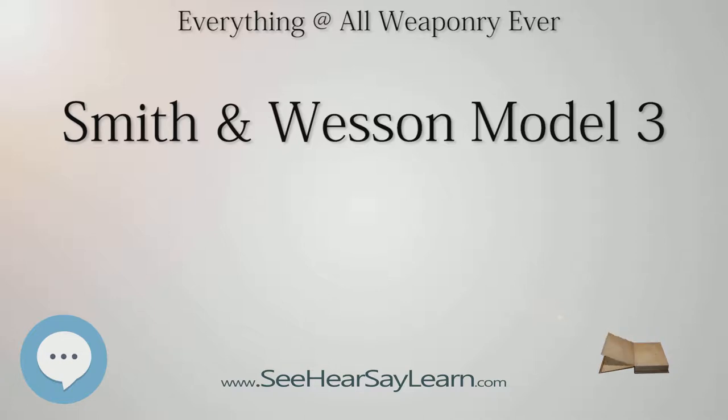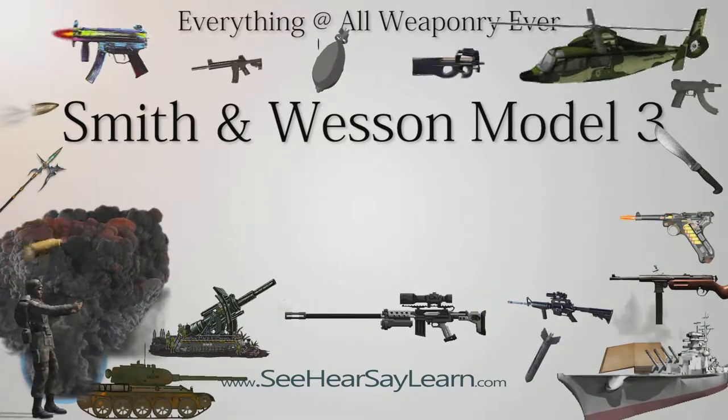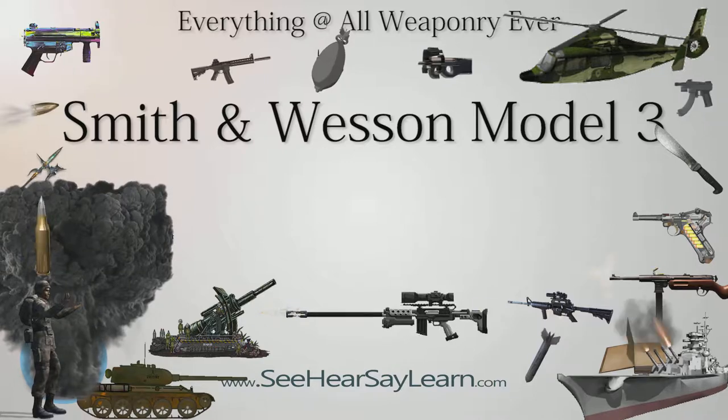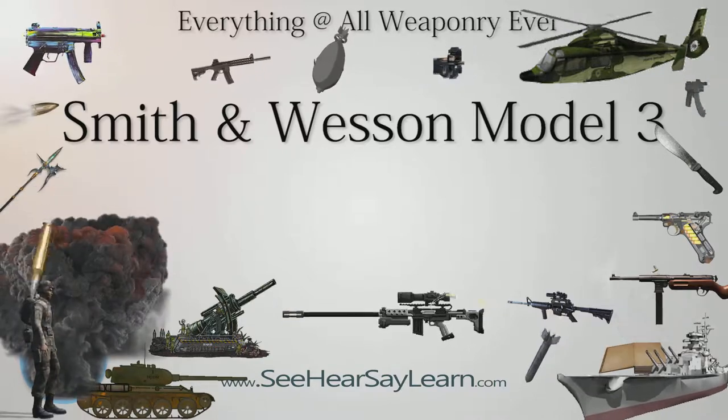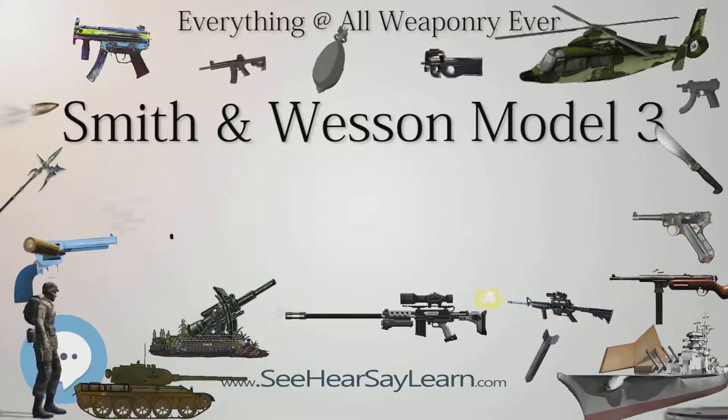In 1875, the U.S. Ordnance Board granted Smith & Wesson a contract to outfit the military with Model 3 revolvers incorporating the design improvements of Major George W. Schofield, known as the Schofield Revolver, providing that they could make the revolvers fire the .45 Colt, a.k.a. .45 Long Colt, ammunition already in use by the U.S. military. Smith & Wesson instead developed their own slightly shorter .45 caliber round, the .45 Schofield, otherwise known as the .45 S&W.